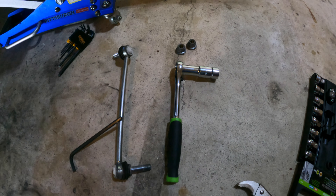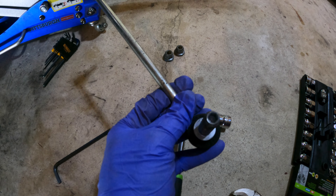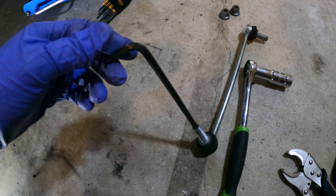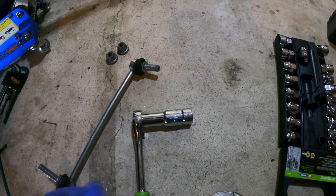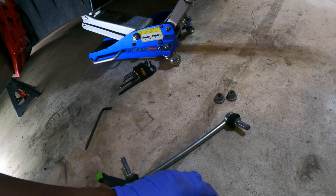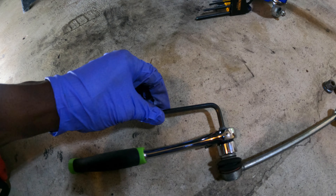This is the tool you need to get that off. It looks like a regular socket but it's not — it's actually a pass-through socket. As you can see on the end of these, you have a hex head. You basically have to insert this to keep the whole thing from spinning, because if you don't, it will just spin and you will never get it off. So this has to go here — I've got the extension on there because the top bolt was a little hard to reach. Put this on here, this goes in to stop it from spinning, and once you do that it comes off with a little bit of force.